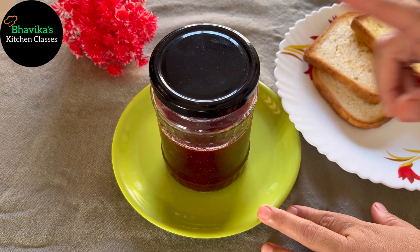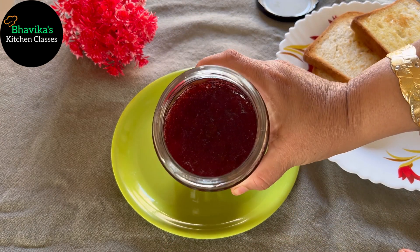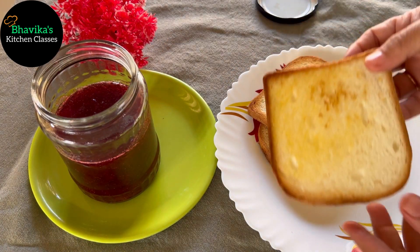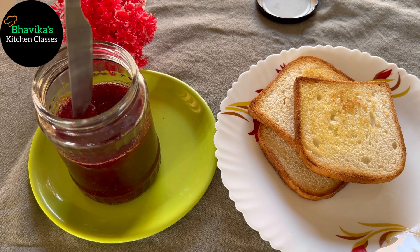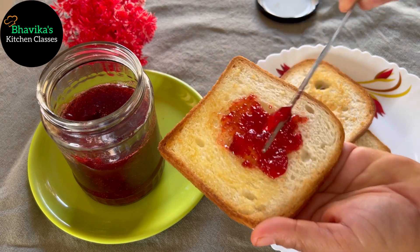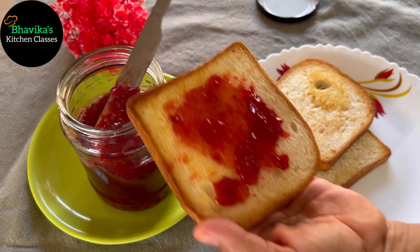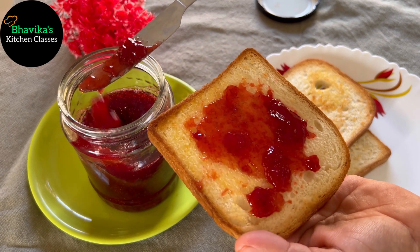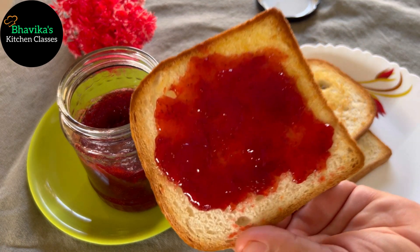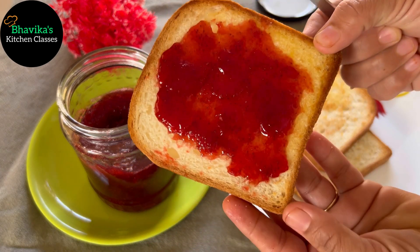After 8 hours in the fridge, I will show you how delicious it looks on bread. So it has been 8 hours — I have kept it in the fridge. See how delicious it is. I will spread it. Our jam is ready, it has set well. Now you can store it in the fridge and it will not go bad for 6 months. It has become a perfect jam.